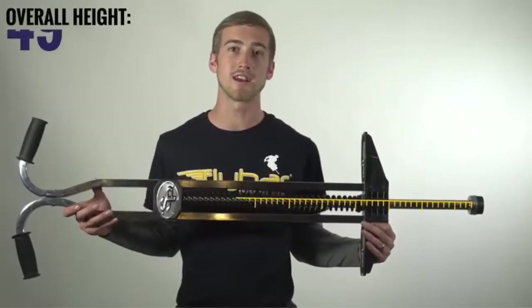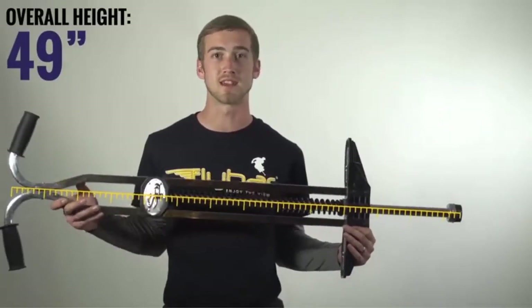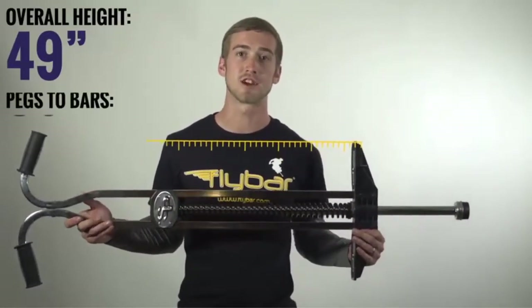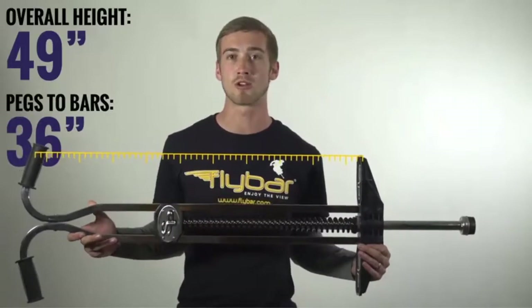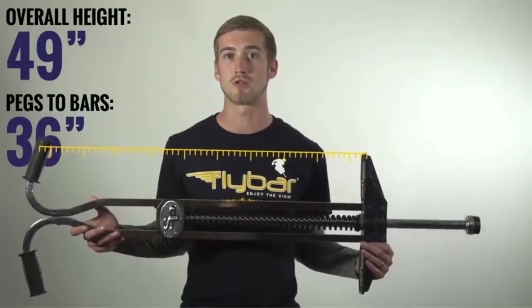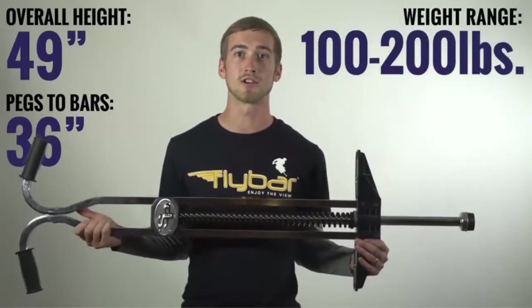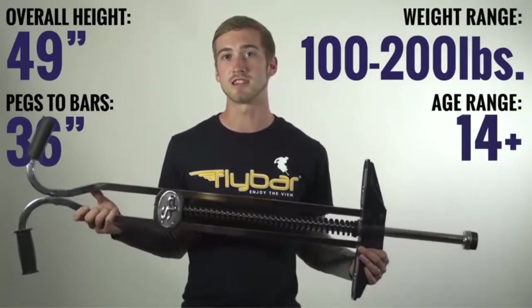The Super Pogo is 49 inches in height from tip to handlebars. The measurement you really want to pay attention to is from the pegs to the handlebars, and that's 36 inches. This is important because you want the handlebars to be right around your waist when you ride. This Pogo stick is great for riders weighing 100 to 200 pounds at ages 14 and up.